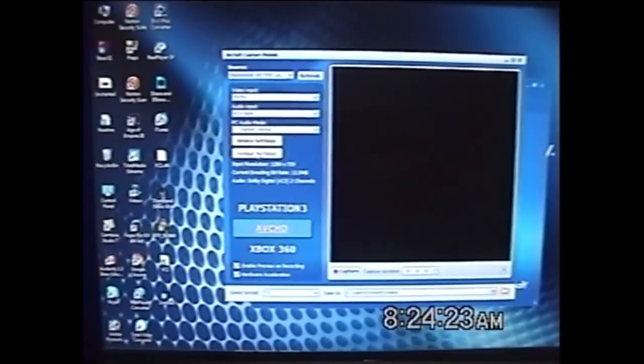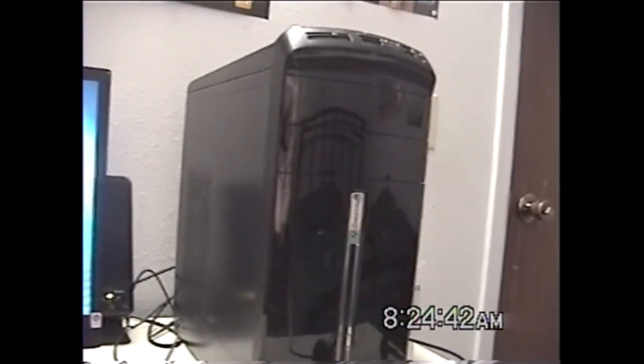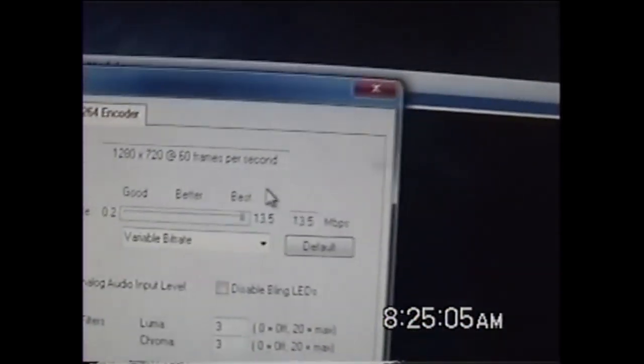Here you can capture and change up the settings. Since I have a really powerful PC, I put my format settings to probably the max. I boosted the quality all the way to 13.5 Mbps. You probably can't do that on a regular computer. On my old computer I actually had to record at something like 4 or 5 Mbps, because that's all my old computer could handle. Now I've got it at 13.5.